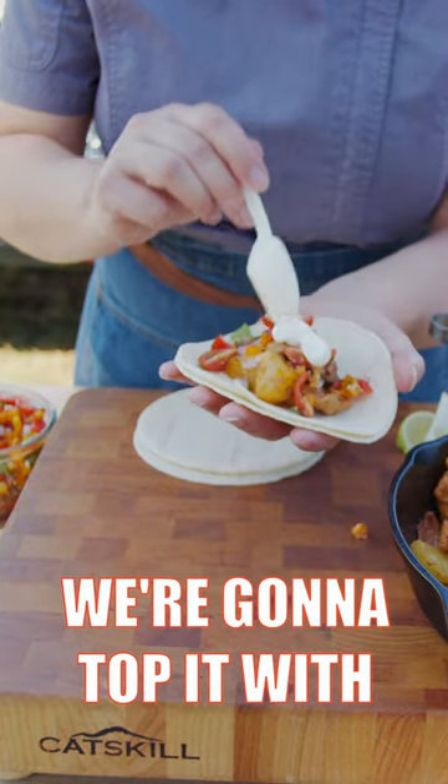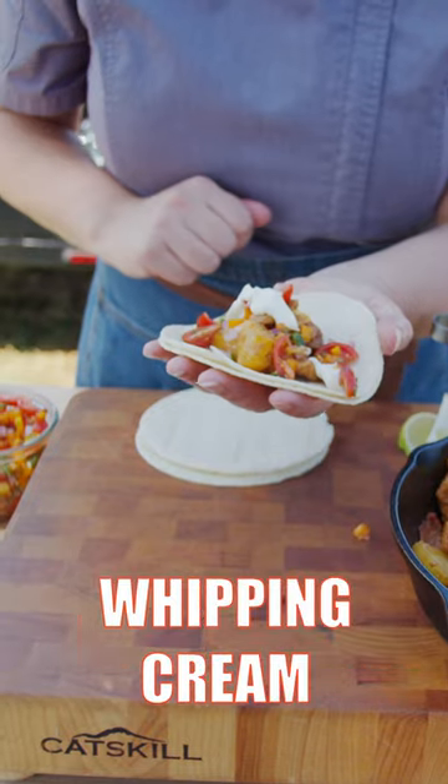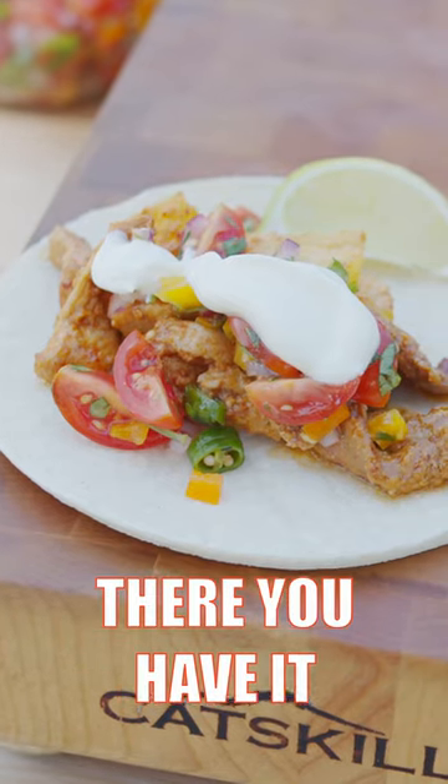At the very top we're going to top it with a little bit of fresh crema, which is heavy whipping cream mixed with lime juice. And there you have it, pork and pineapple.